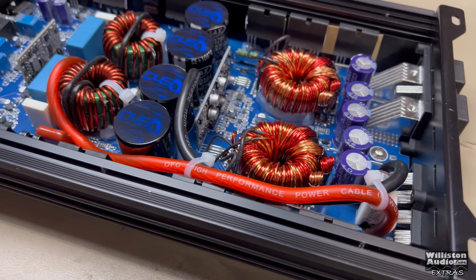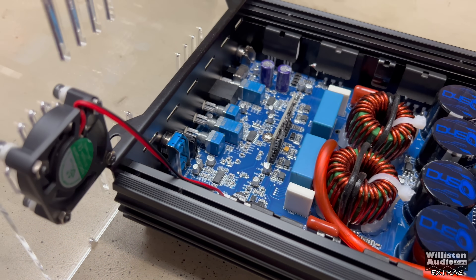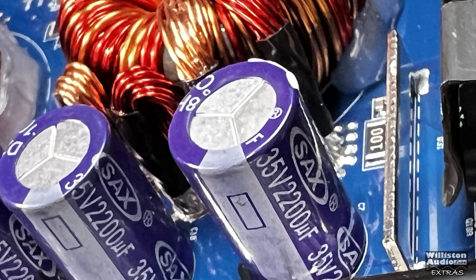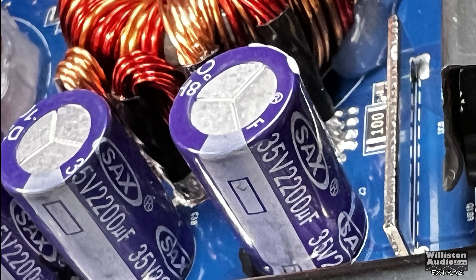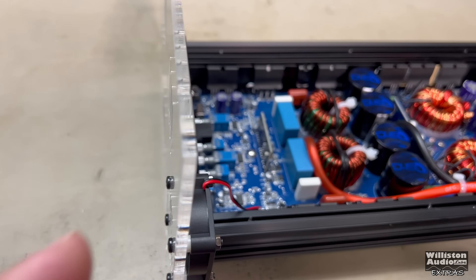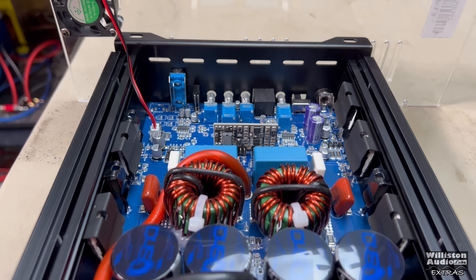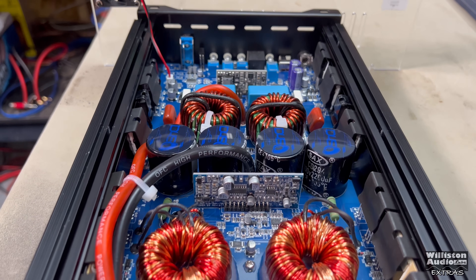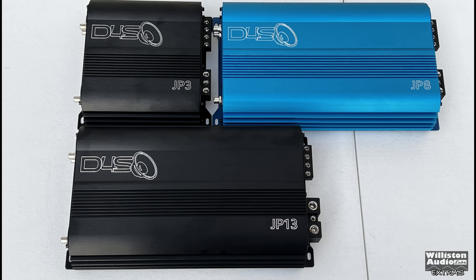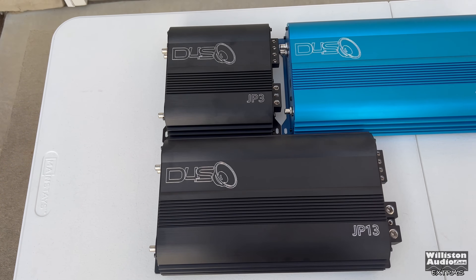Let's take the bottom plexi panel off and check out the internals of the JP13. You can see two transformers, two output inductors, and four rail caps — 100 volt 2200 microfarad 105-degree Celsius caps, and 35 volt 2200 microfarad caps for the filtering. You can see the thickness of the plexiglass — very nice. Overall it's a typical half-bridge Korean-style amp made in China. Here are the JP3, JP8, and JP13 together so you can see the size differences.